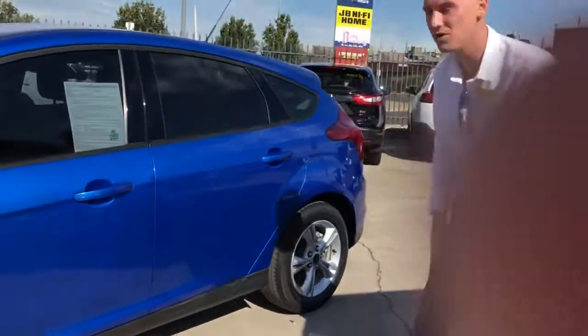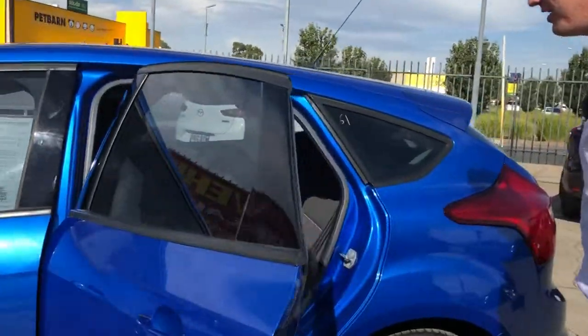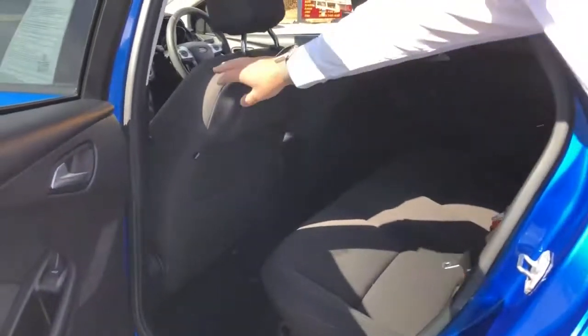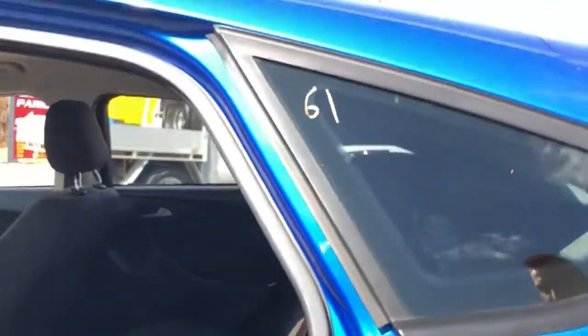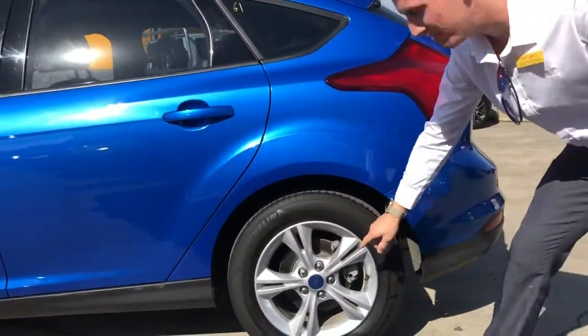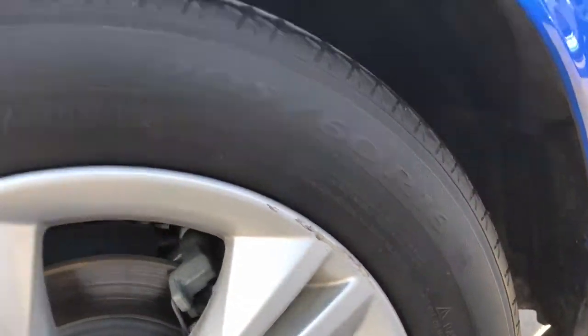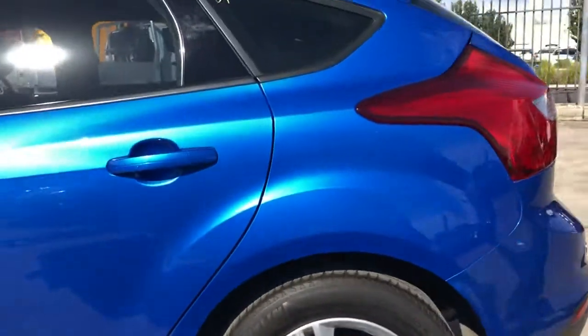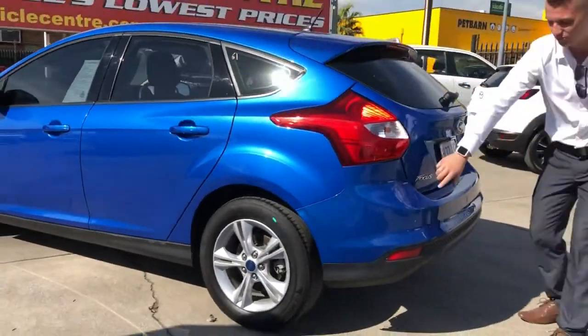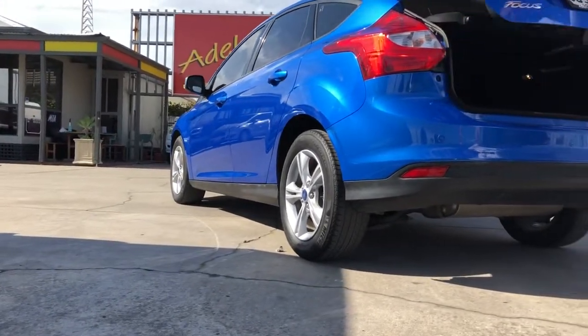There's window tint as well which looks nice and keeps the car a bit cooler. Looking in the back, there are actually airbags in the seats too which is a good safety feature, and there's still plenty of space — the trim looks in really nice condition. And here are the other minor scratches I mentioned on the phone.